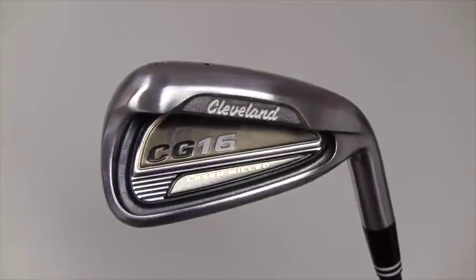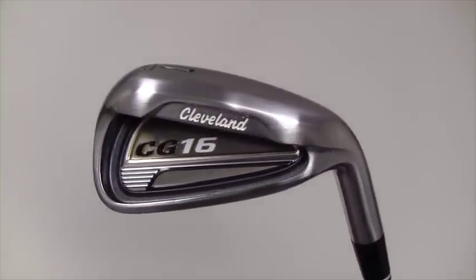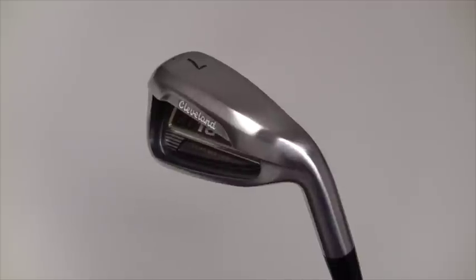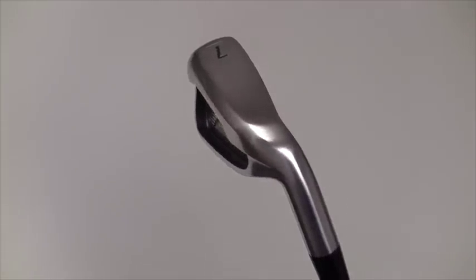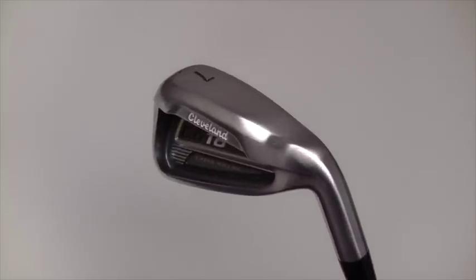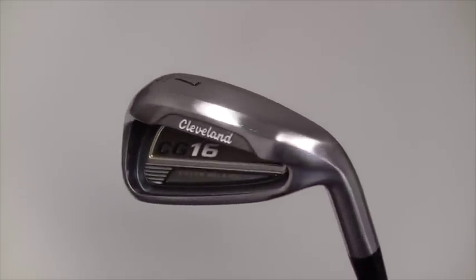This is an example of an iron in very good condition. All clubs in very good condition have been played and cared for in an appropriate fashion. The markings that you will likely find on very good condition clubs will show typical wear on models of its age. All of the wear is purely cosmetic and will not affect the performance of the club.